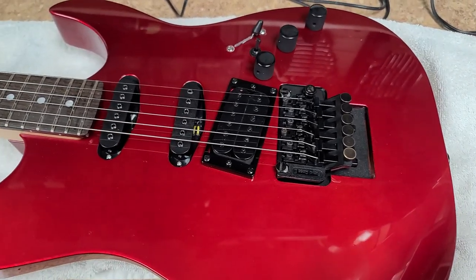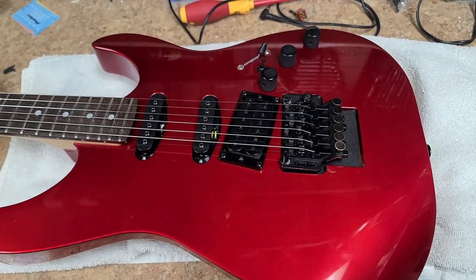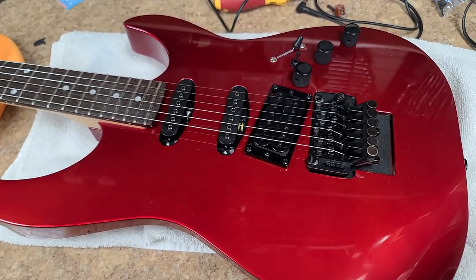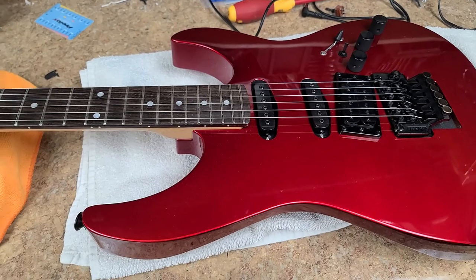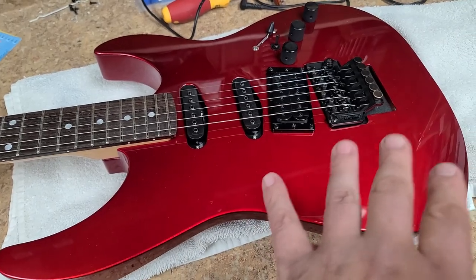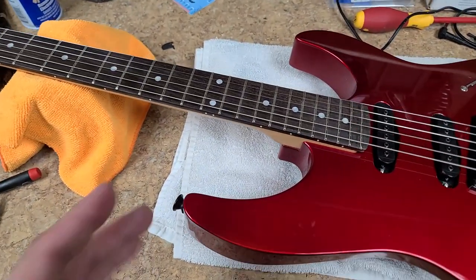So I wanted to beat on this guitar — that's the whole reason why I had so much high gain and was playing the way I was trying to play. I wanted to see how well it would stay stable as far as staying in tune, how well the trim and the Floyd Rose 2 stays where I have it set up.